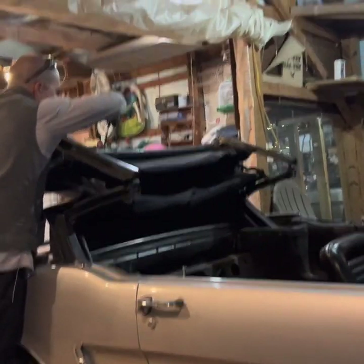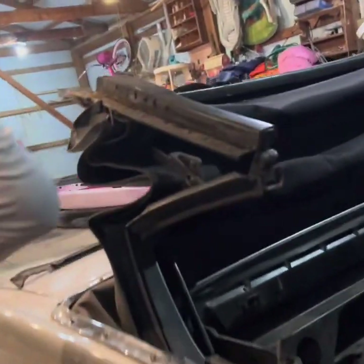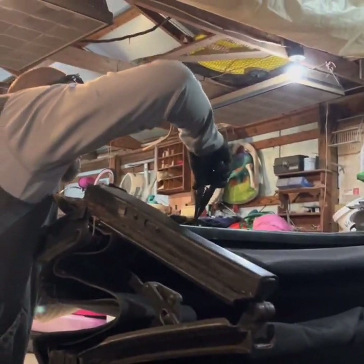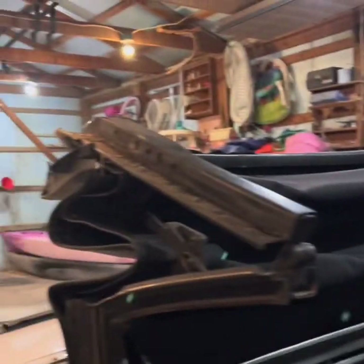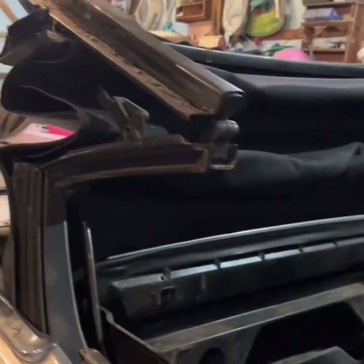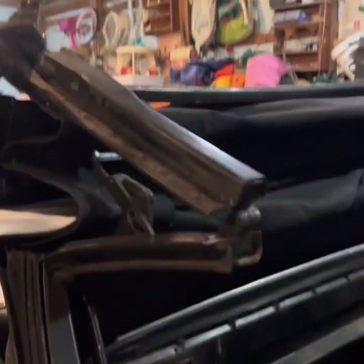We're working on the top and we had to move the Jeep out so that we had enough room to work on it. We're working up on the top there, getting some staples out with a bunch of glue, getting it ready to clean it up and get it prepped for the new top. We're just doing all that stuff.